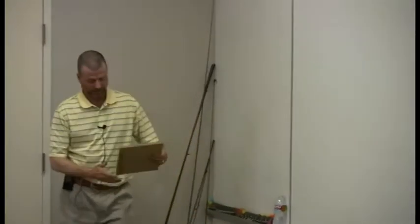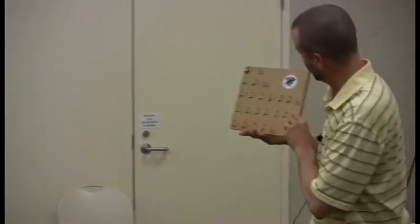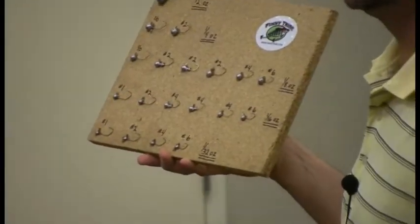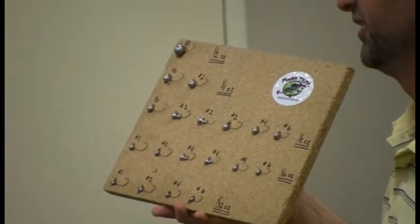I want to talk a little bit about jig heads. I'll pass this around because I know you all can't see that from where you're sitting. Just like anything else, a jig head is a jig head — it's pretty easy. You get something that weighs about an eighth of an ounce or a sixth.